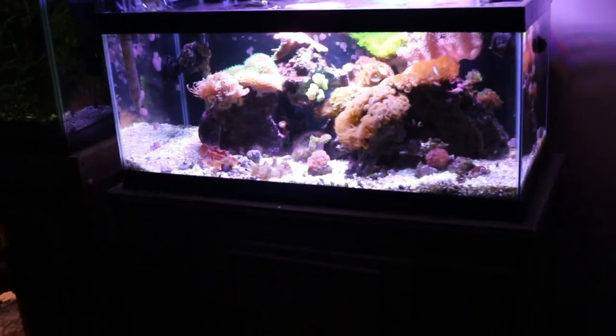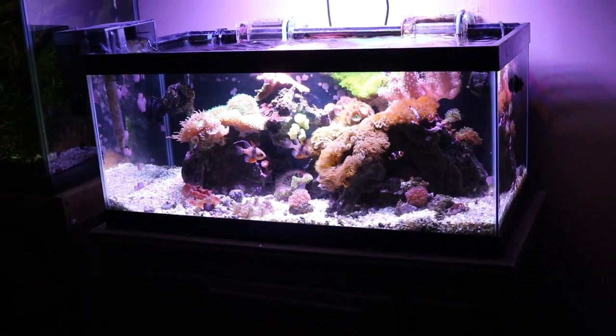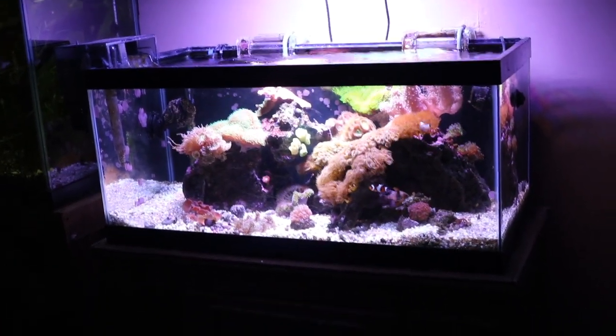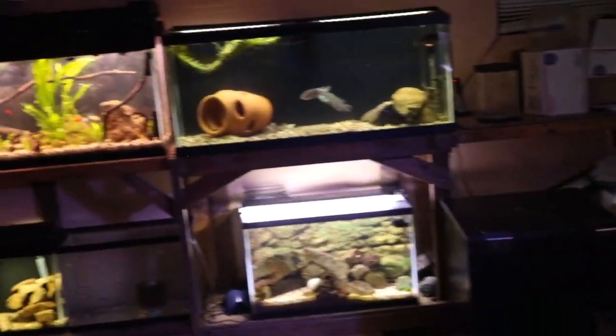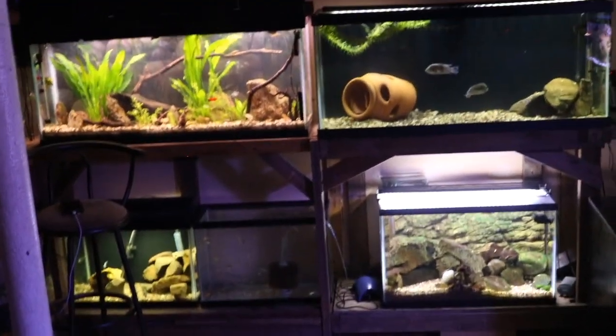That's been a look at my 40 gallon reef aquarium. If you like this video make sure you hit that thumbs up button. If you have any questions or comments leave them in the comment section below and I will answer when I get the opportunity. I also have a fish room full of all different types of freshwater fish, so subscribe and you'll get a lot more of that.